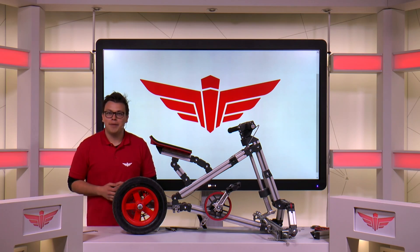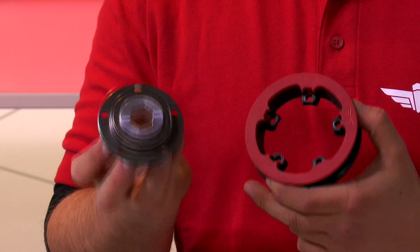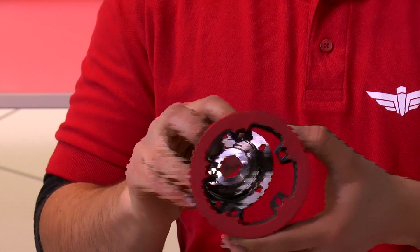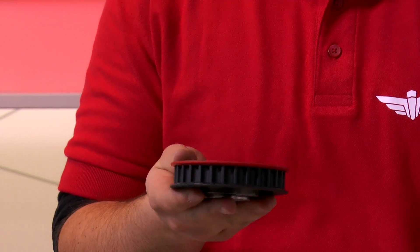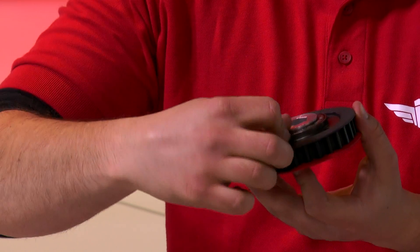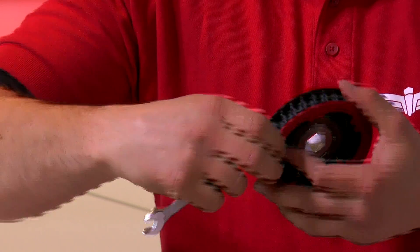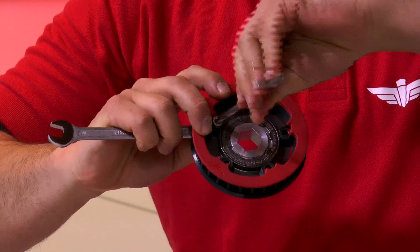Now we can start on the small belt pulley. Take the belt pulley and the freewheel — this lets you freely spin the wheel when you're not pedaling — and place them over each other, making sure to keep the open squares facing outwards. You can secure them together with five M6x20 bolts and five M6 lock nuts. Secure them using a wrench and the Allen key, and tighten all five.